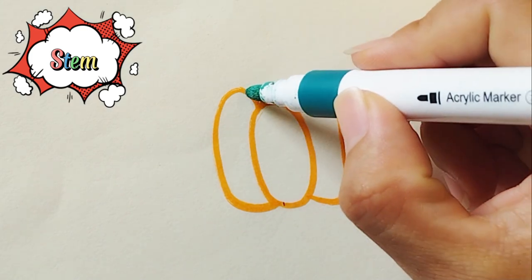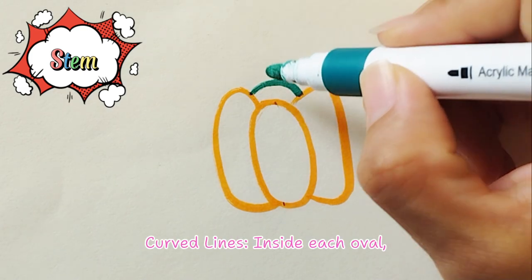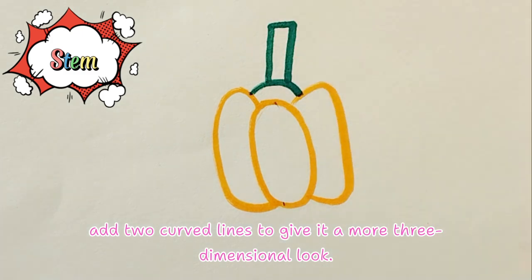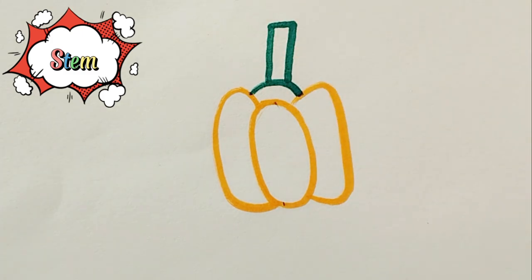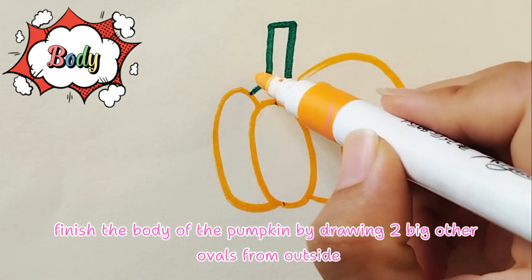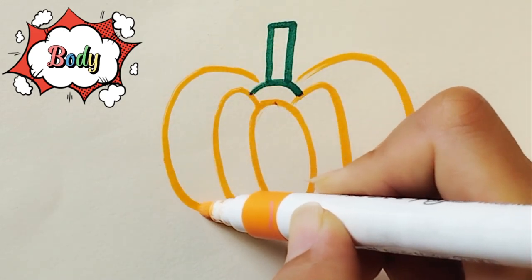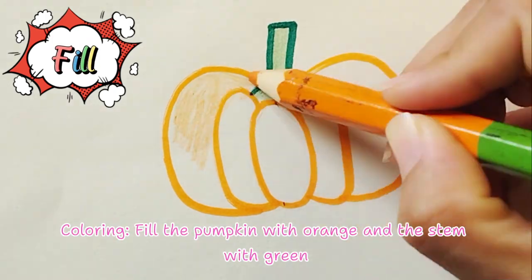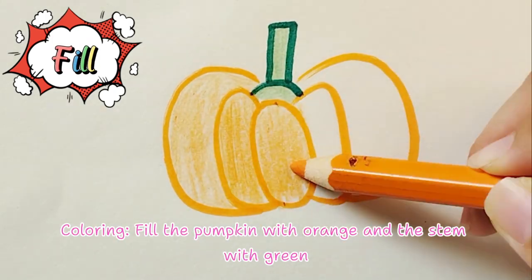Add two curved lines inside each oval to give it a more three-dimensional look. Finish the body of the pumpkin by drawing two big ovals on the outside. Then color the pumpkin with orange and the stem with green.